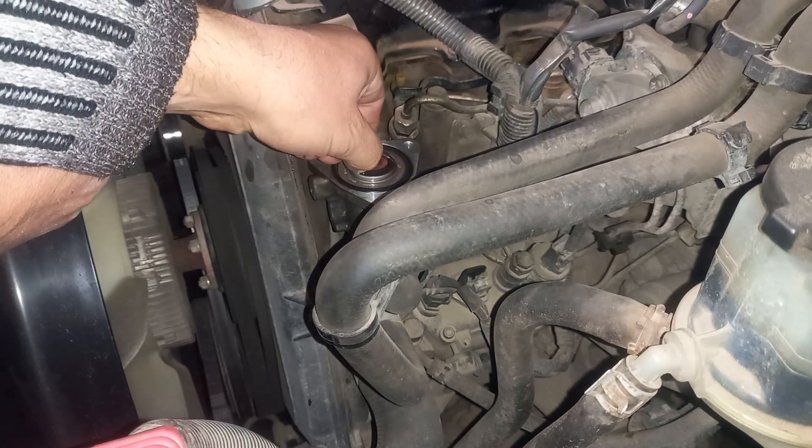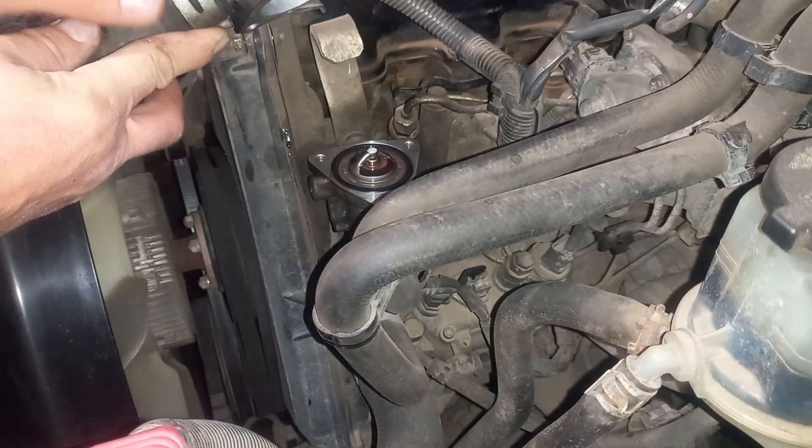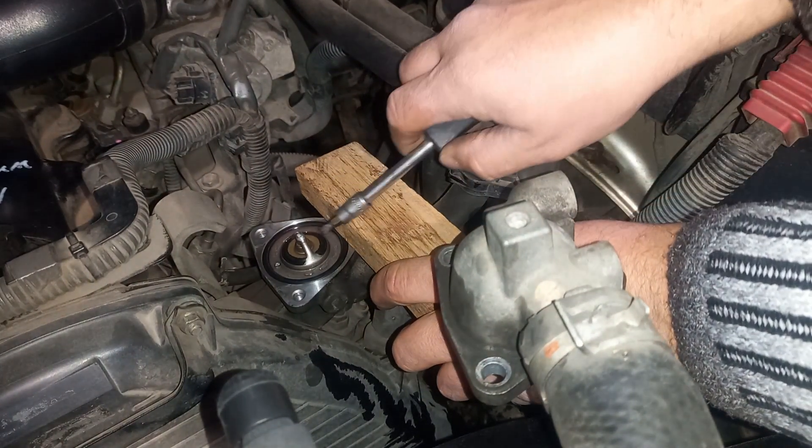The gasket is as if glued. When removing the thermostat, do not damage its mechanisms.